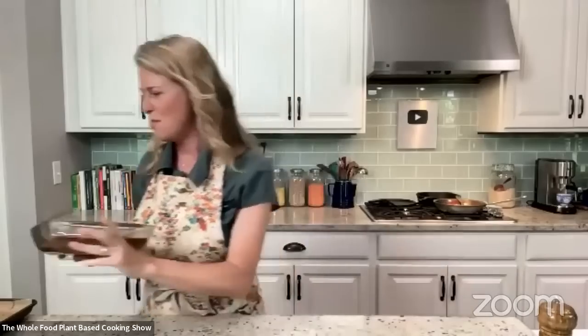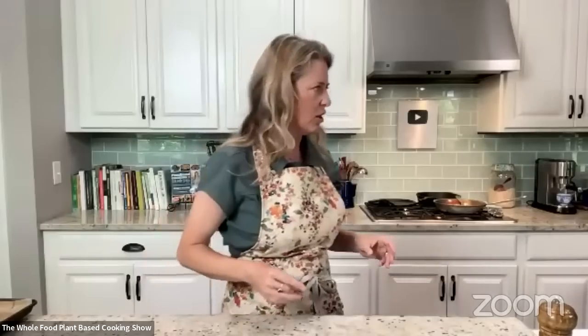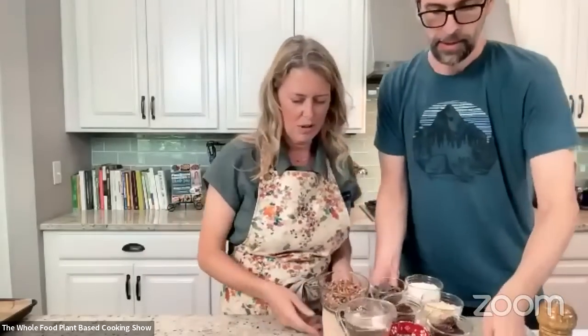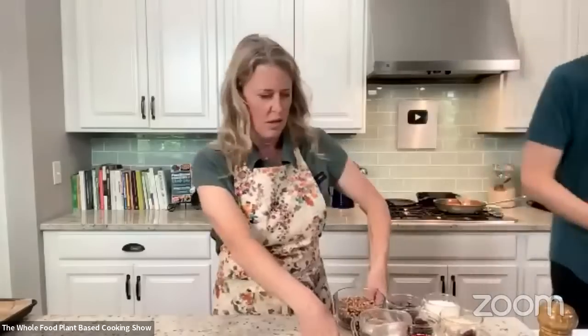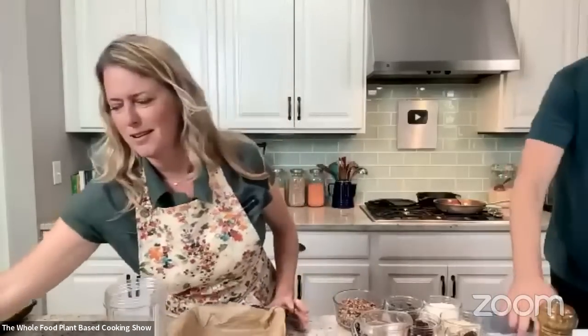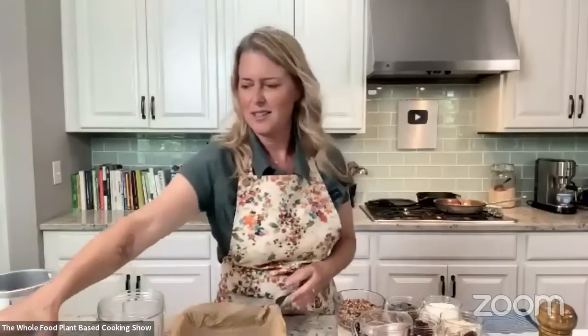So this is what we're going to make next — the magic cookie bars, which are just amazing. They're super simple and very low in sugars. If you know anything about magic cookie bars, they're usually made with sweetened condensed milk and all the stuff you don't want to be eating. So of course this is one I needed to tackle.